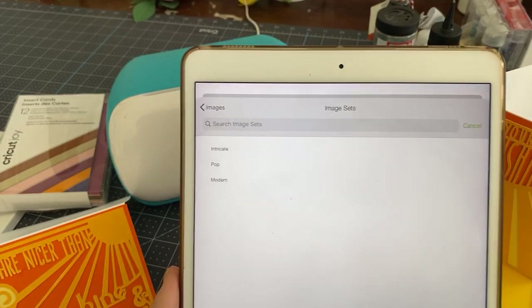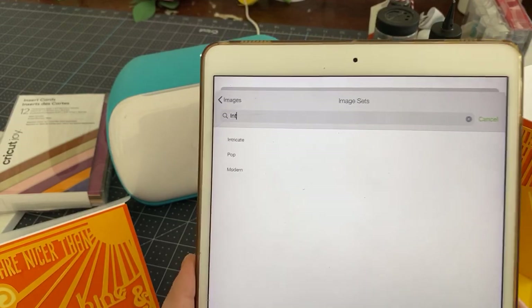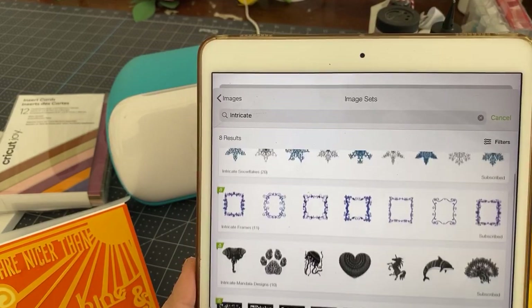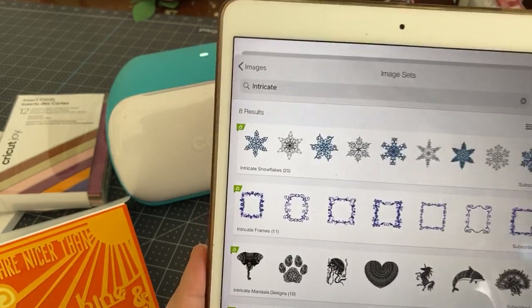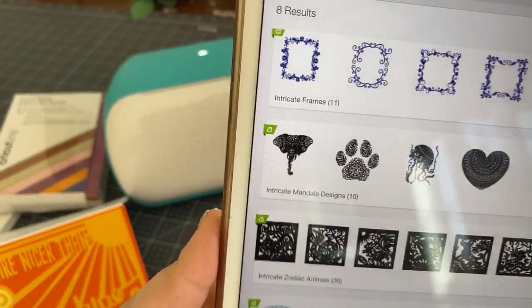There is an image set called Intricate — it has the word 'intricate' in the name. Here we have a lot of snowflakes and look at those mandalas — really beautiful.